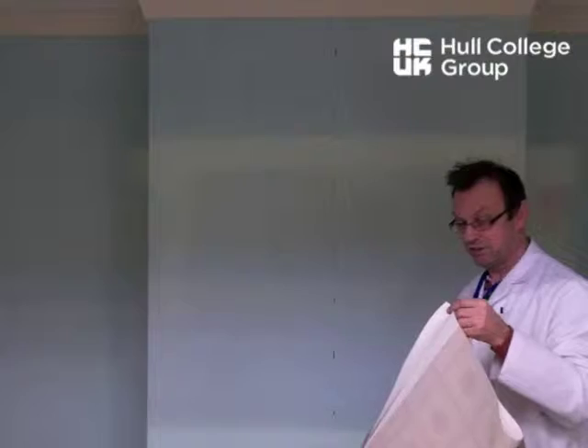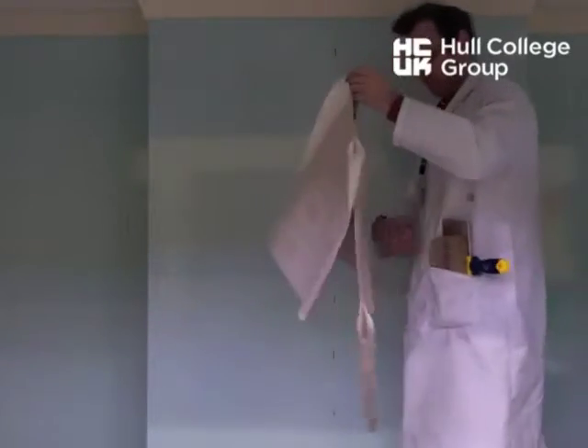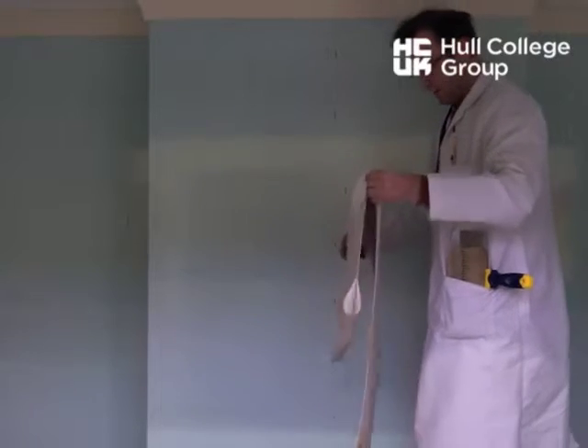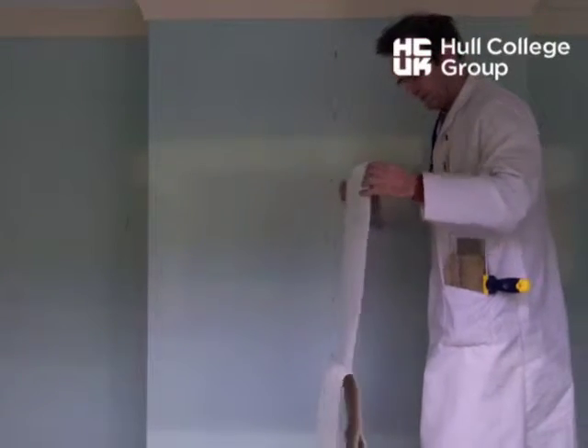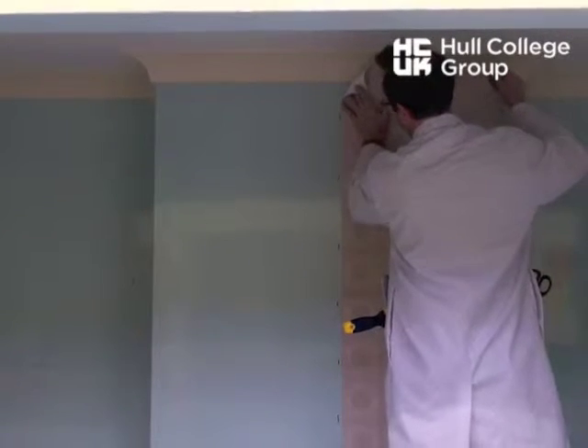I'll do it in black pen so you can see it. Just stop my paper tearing — drop that down. Place that on.